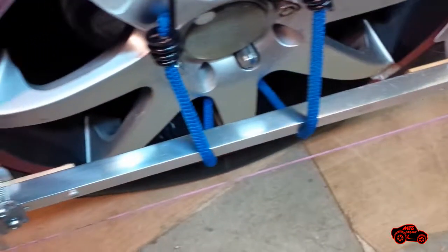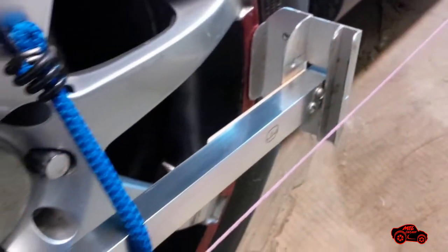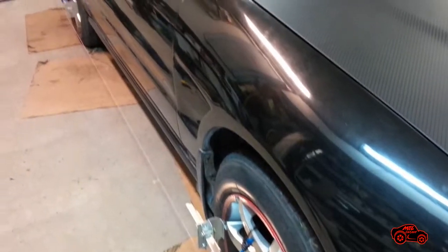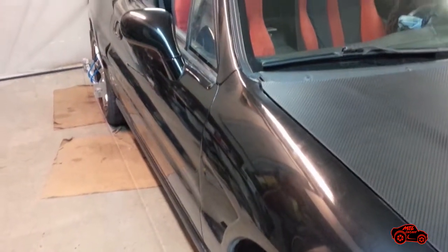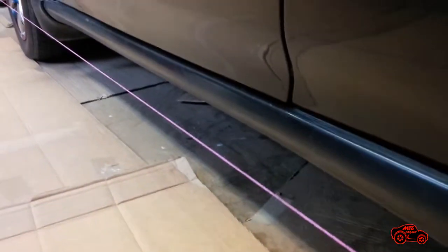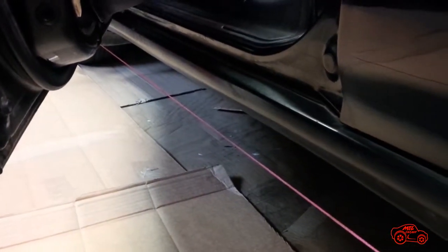After, I continued with the setup on the right-hand side of the car. The second string was installed with the same tension as the first one. I was satisfied with the overall positioning. I can use two string positions with my guides. I selected the lower one so I was able to open the car doors.